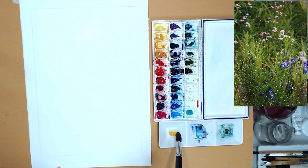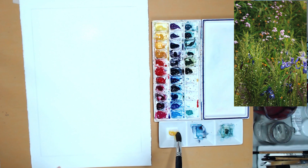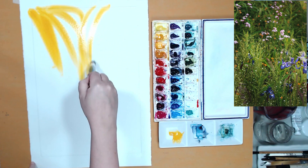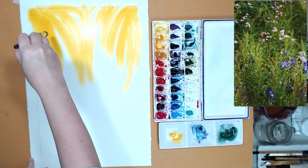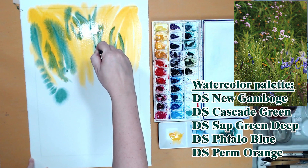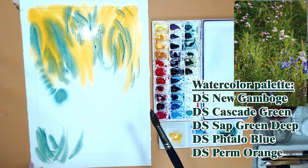I want the initial watercolor wash to be very loose and flowing. I will not attempt to paint any detail or save any white space, because the subject is fairly complex — it's a field of flowers, so it would be extremely difficult to paint around all those tiny flowers. Negative painting is not the technique to use here. I am using a fairly limited palette — you can see all the colors on the screen — and I will start with my free-flowing wash.